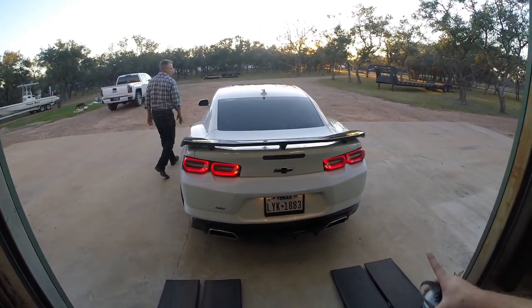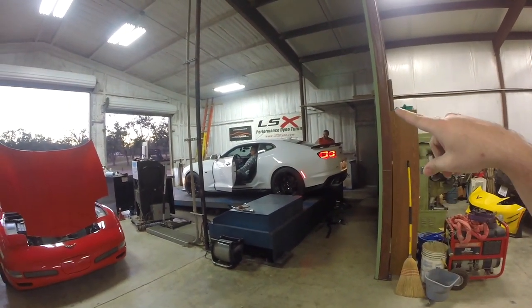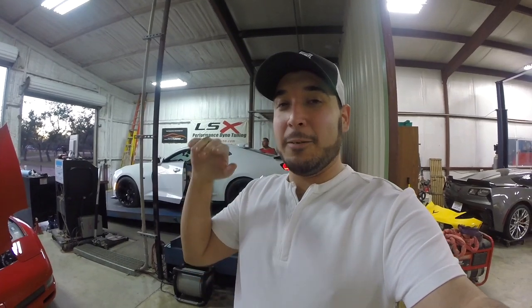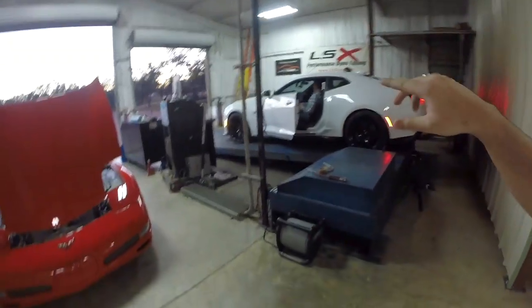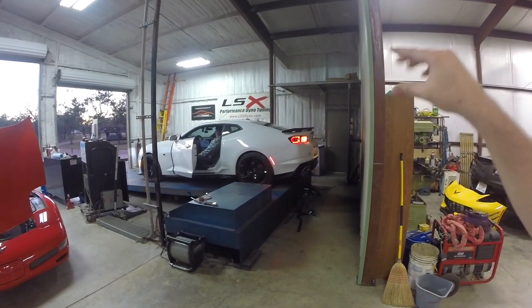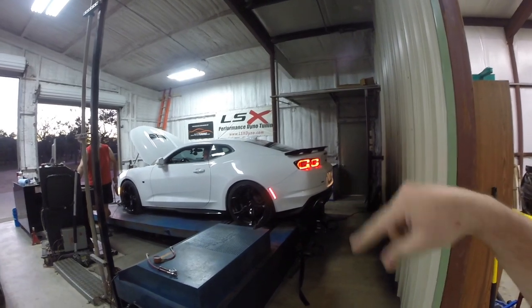Now we're just going to do a little drive to make sure drivability is good and then we're done, then head back to load the car up and go home. One thing we just realized — we were running the car in Tour Mode, which means the valves were closed the entire time. The dyno pulls you guys saw put down 492 horsepower with the valves closed. We're going to do one last dyno pull to see what it'll do with the valves completely open.